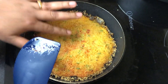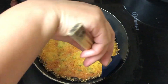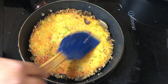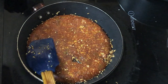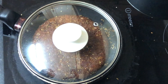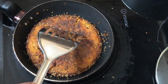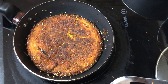It's nicely cooked on one side. Now we'll turn it to the other side — first loosen the edges, add a little oil, spread it over, and then flip it. Cook the other side for 10 minutes. Can you hear that sizzling sound? It's nice and crisp on the outside and very soft and spongy inside.